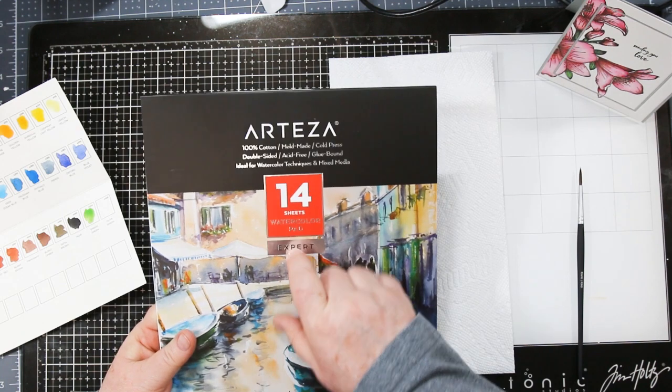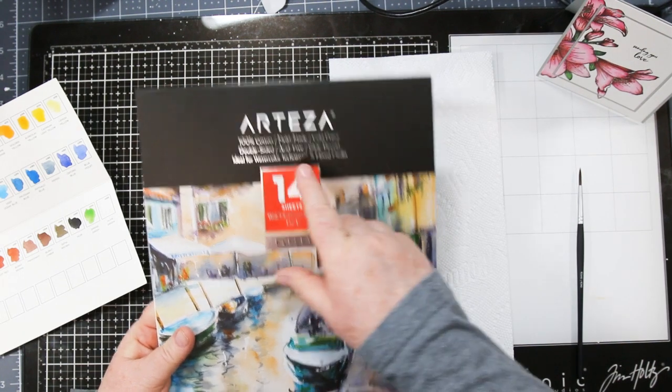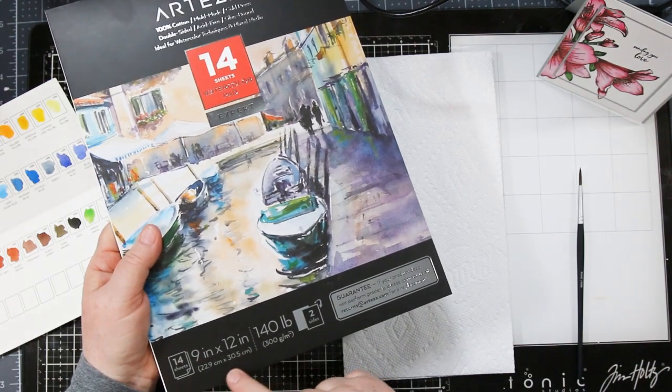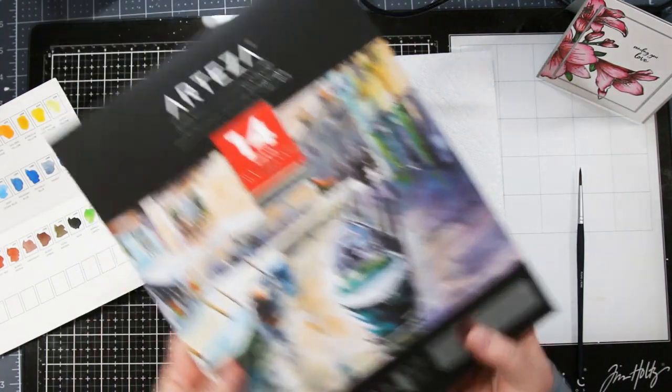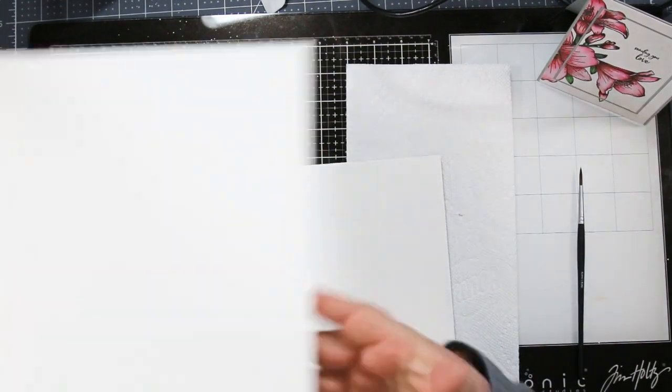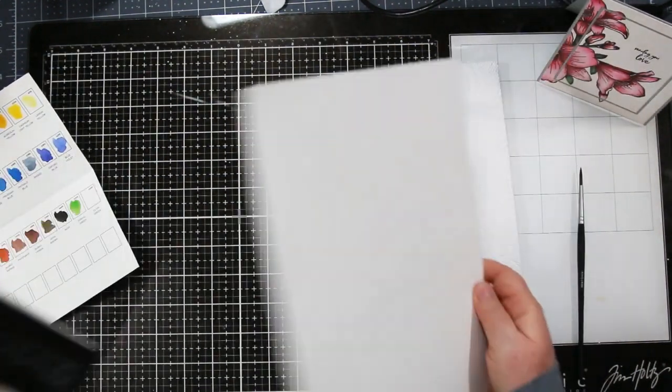The paper they sent is an expert pack, 100% cotton, cold pressed, 9 by 12 inches or 22.9 by 30.5 centimeters, two-sided. You can really work this paper without it pilling and with minimal warping. Let's play with it and I'll show you how fabulous this paper is.